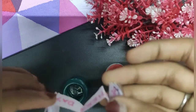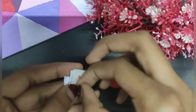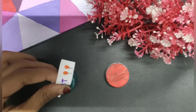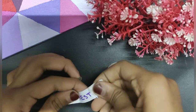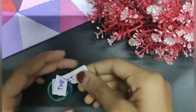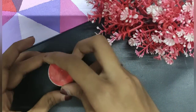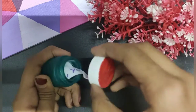Now using double-sided tape, I'm going to stick both the bottom and top to the cap and bottle. After sticking the bottom and the top, it just looks like this.